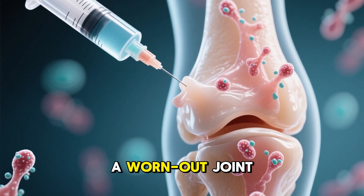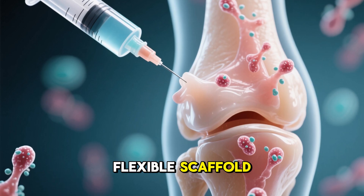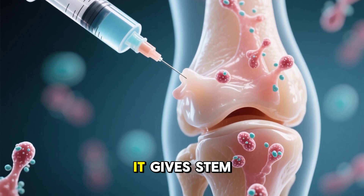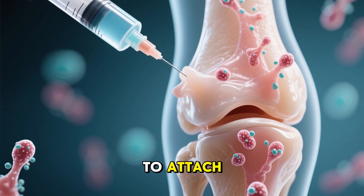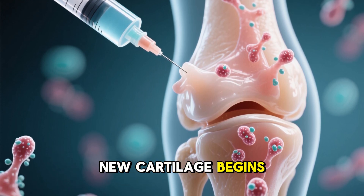When injected into a worn-out joint, the gel spreads and forms a flexible scaffold. Think of it like scaffolding on a building under repair. It gives stem cells a place to attach, grow, and organize. Layer by layer, new cartilage begins to form.